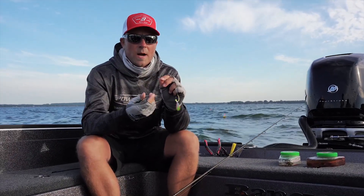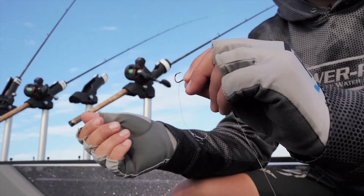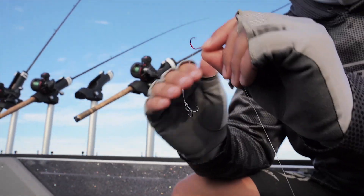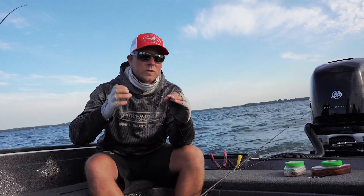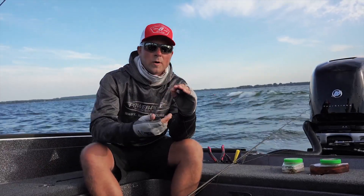We're going 1 to 1.3 miles an hour. We have a two-hook setup back here. The front hook is a number one octopus Berkley Fusion hook, red in color. Having a red hook toward the front of your presentation feels important because it can give those fish something to key in on. You want those fish to come up and try to hit that front hook if possible.